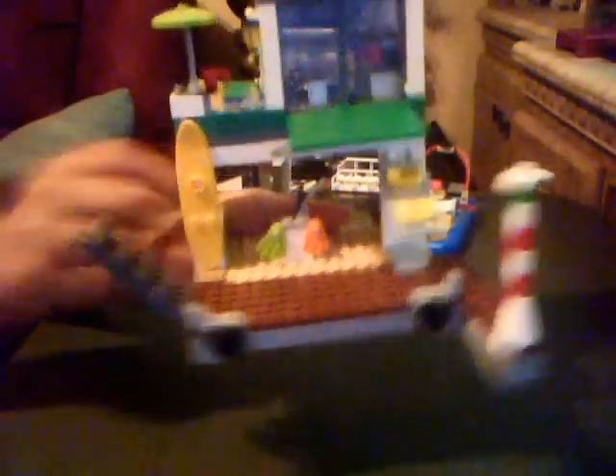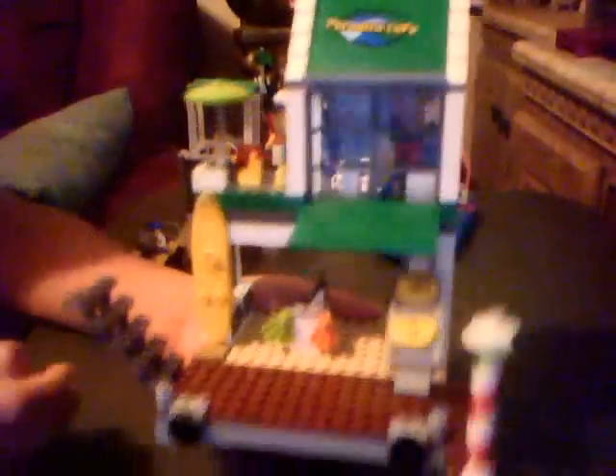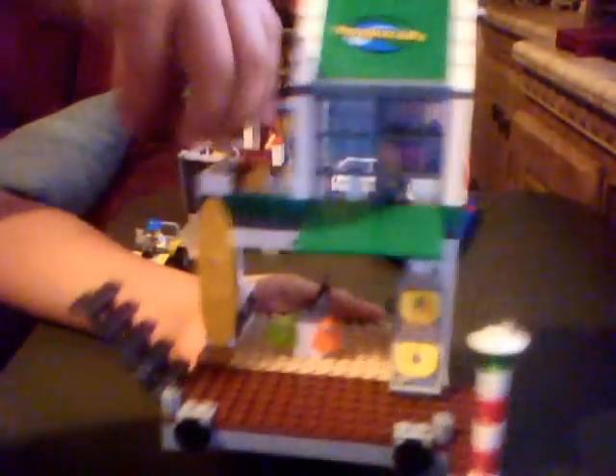Here's the place where the boats will go, and here are the stairs. From the outside view, here's a little store, some little life racks, a surfboard, and up here windows. Then there's a table with a patio — I don't know exactly what this is called.